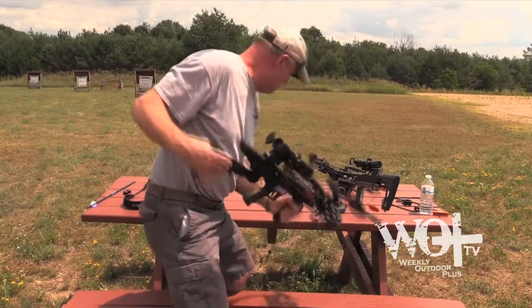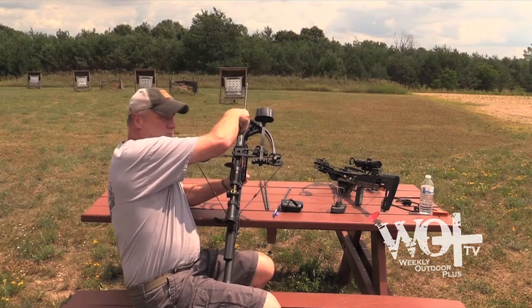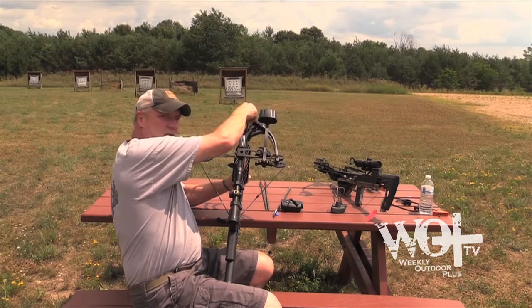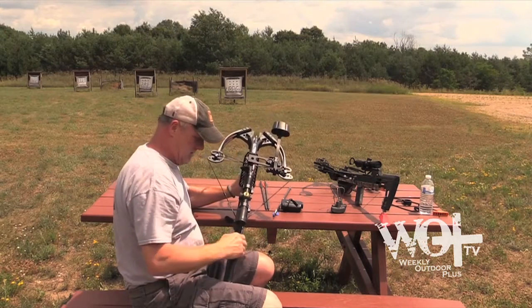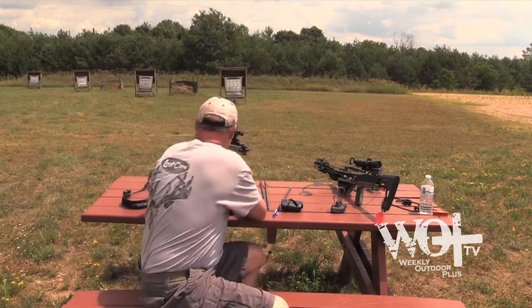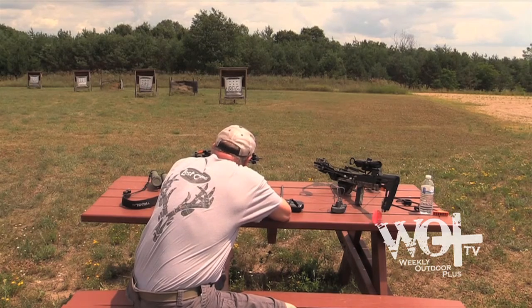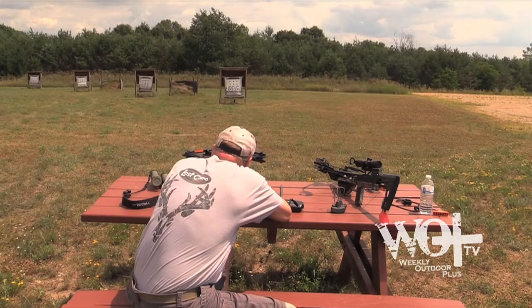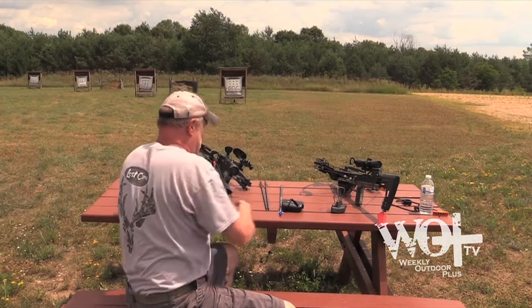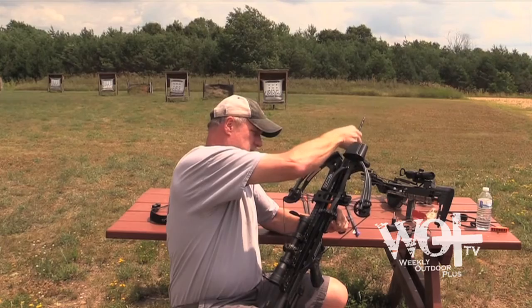Whether you're hunting with a crossbow or a regular vertical bow, the best shot is as close as possible. Archery is all about getting close to the animal. It's not about making a long shot — it's about getting close and making a good, clean, close shot. I'm going to try 40 and 50 yards and see where I line up, then move on to the broadhead.